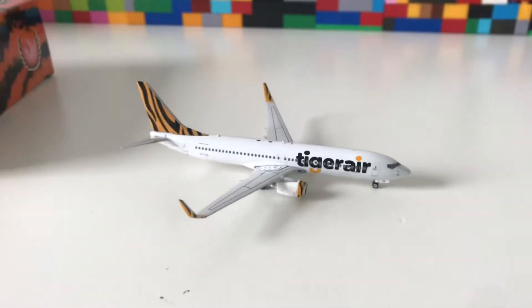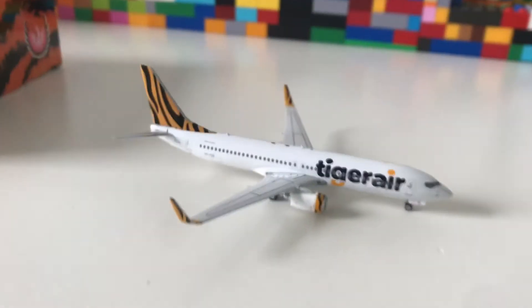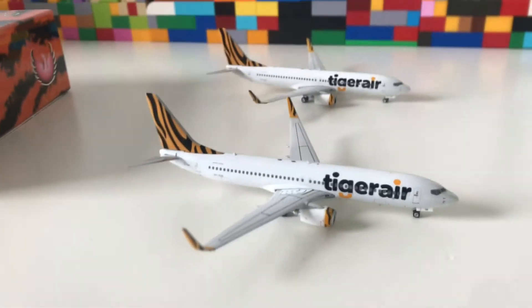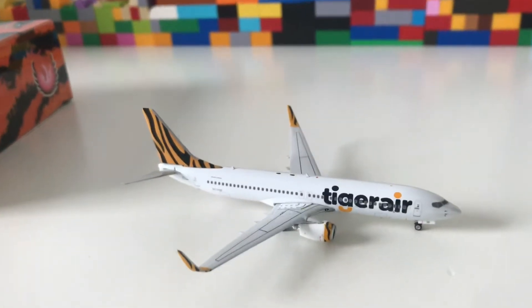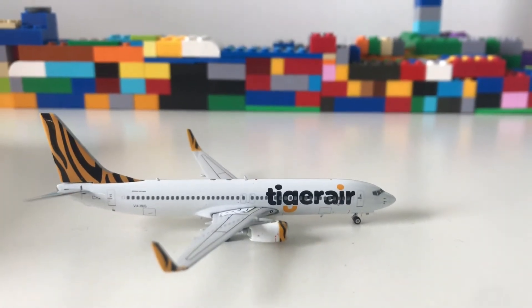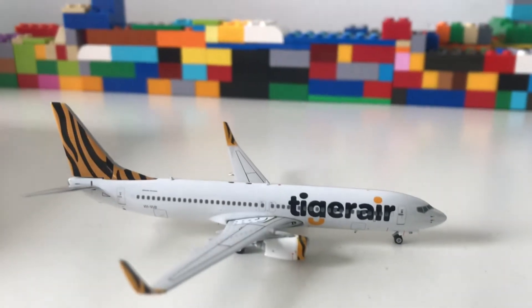This is the other plane I got, because as I said this is a two-plane unboxing. I already had this model but the other one broke — as you can see the tail broke. So anyway, let me go into detail: this is the Tiger Air Boeing 737-800, and we're going to begin with the cockpit.